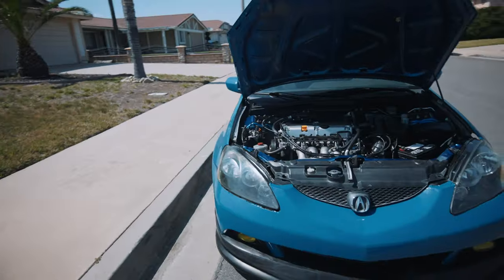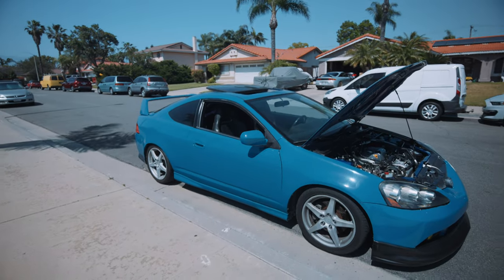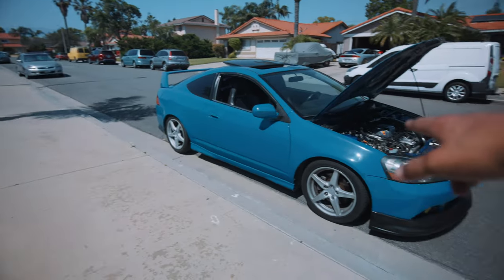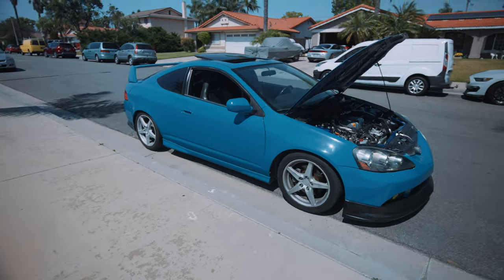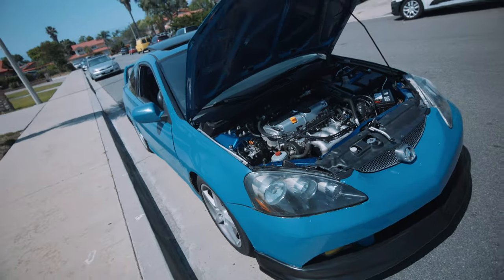As for the next video, stay tuned — we're going to go pick up some reaction coilovers. I'm currently on cut springs. I don't know what was going on with the previous owner, but we are pretty much saving this car from a bad owner. The height is a little bit higher on the front and we should be able to adjust that. Anyway, make sure you like, comment, subscribe, and I'll see you on next week's video.